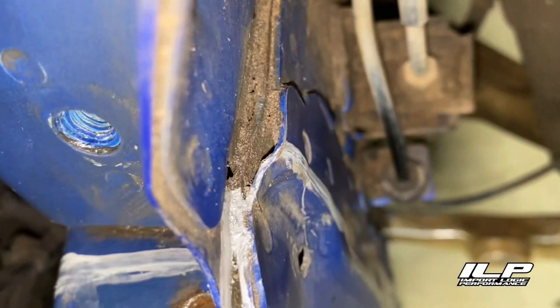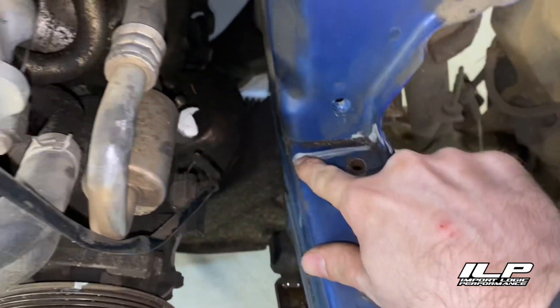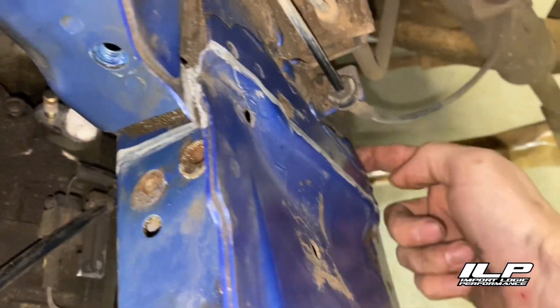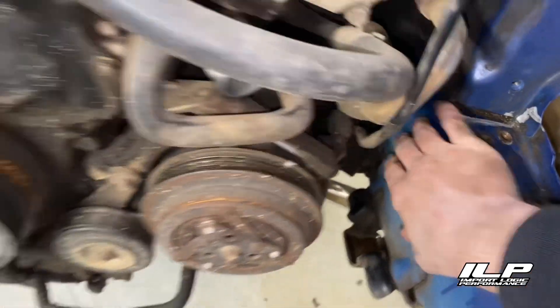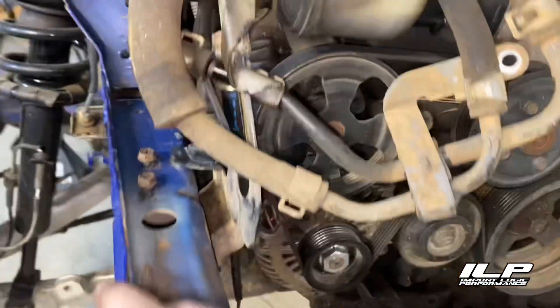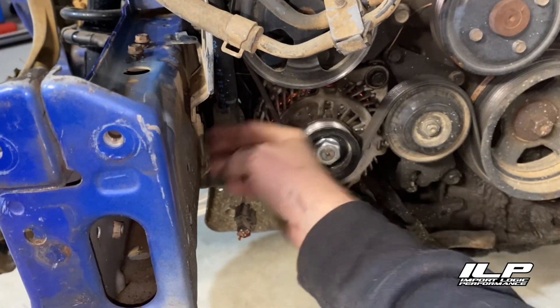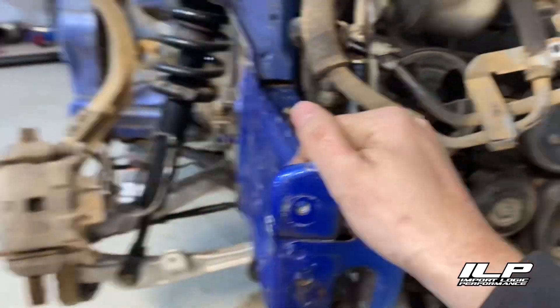We're gonna cut with a sawzall this portion and then cut down this line and slice the bottom, so we weaken this side and leave the other side intact. The same thing but opposite over here — we're gonna cut this and then take the power steering pump and the alternator off and slice on the inside of this frame rail. We should be able to sledgehammer these things over. The goal is to just weaken them so we can get them bent back into place. Sounds like a game plan to me.